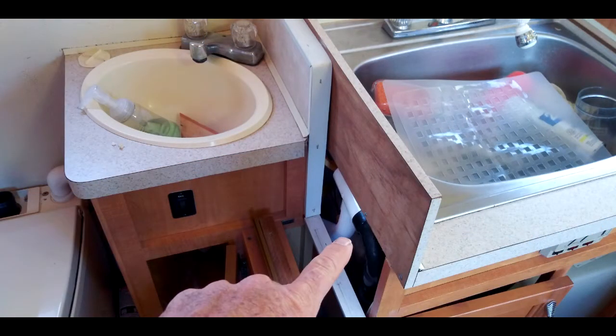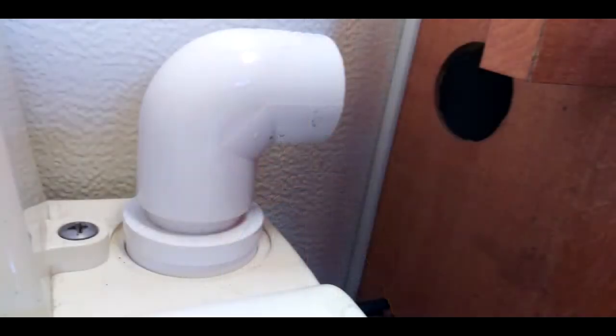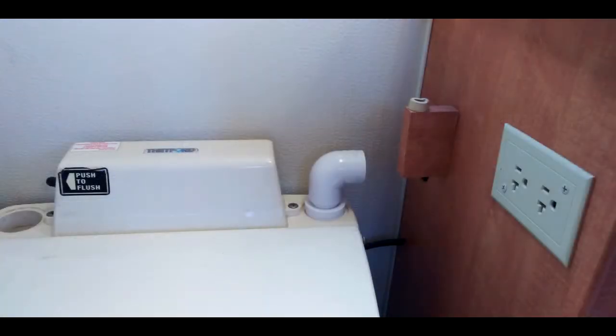This is a general overview, and you can see I'm pointing to the PVC T that's in place. I had to cut the OEM vent line — the original vent line — and this is it attached, the part coming out of the toilet. That was made with an inch and a half to one inch adapter, then a short nipple, then a 90-degree elbow. A little bit of tape on the bottom of that makes it a friction fit.